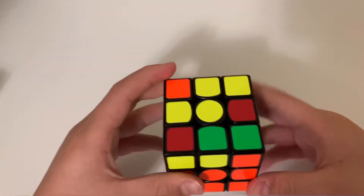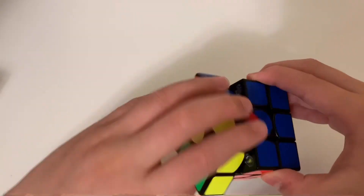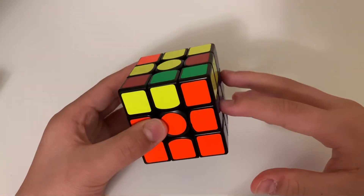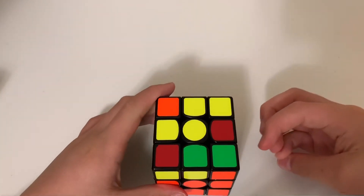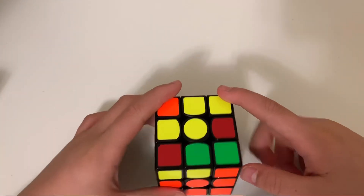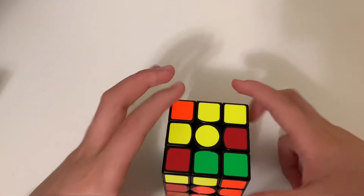Now we're done solving the second layer, and this is just part one. I'll be teaching the top layer in part two — the link will be in the description once that video comes out. Thanks for watching, and see you next time!